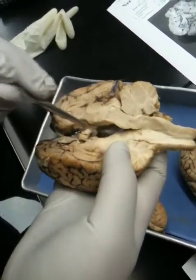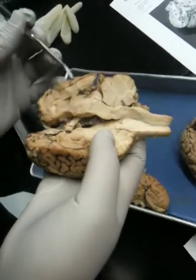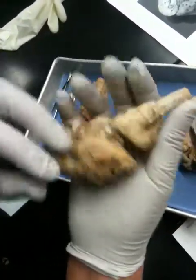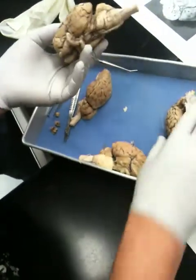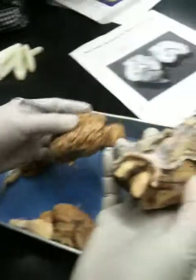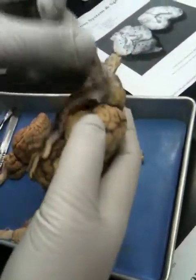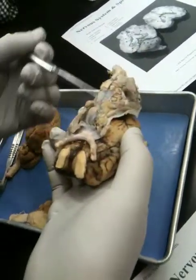This is the pituitary gland that sits here, and this is the optic chiasma. It doesn't have a pituitary either — none of your brains do. That's why I brought mine from El Camino. You can see why it still has it because it still has the dura mater. That comes off and it's gone, so if you yank this off, you lose all of this.